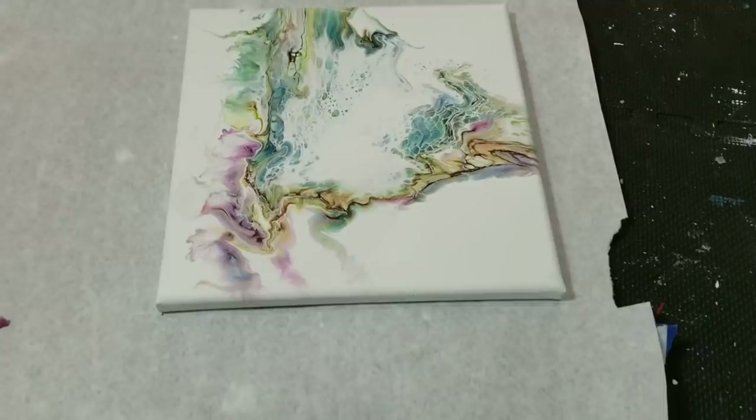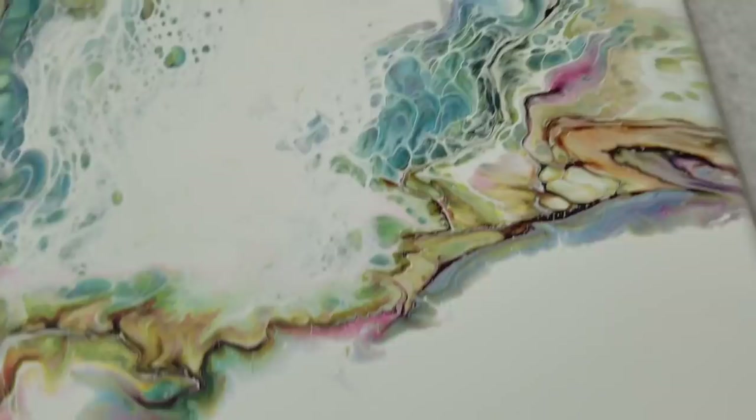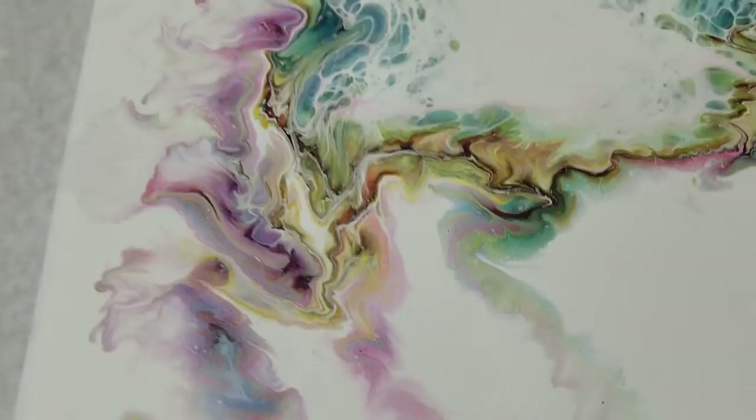Hi, I just want to update you as to how this one dried. I usually don't do updates on the same video as I poured on it, but I am absolutely in love with this. It's so pretty — so very, very happy — and will definitely be using this technique again. Thanks for watching. Bye bye.